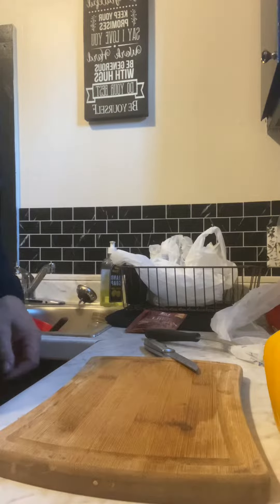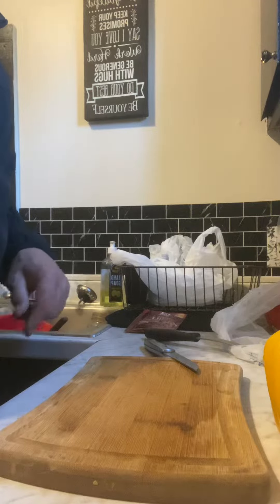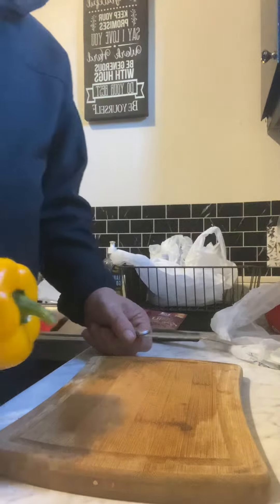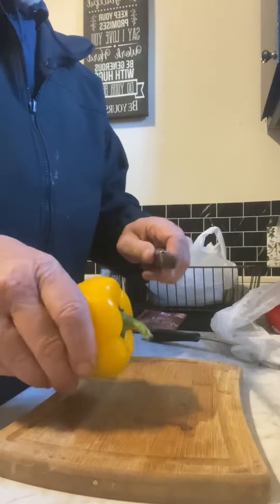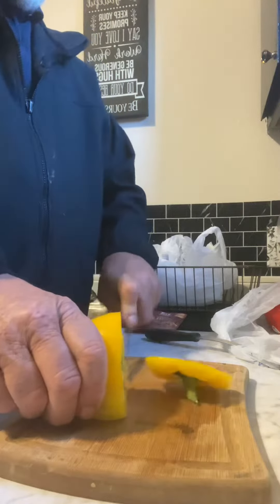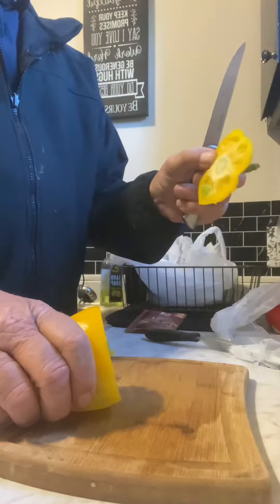Okay, I'm going to try to do this video, and it is the only way to cut a green pepper, or pepper per se. I take and I cut this end off like this. And that comes off like that, no seeds.